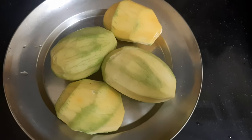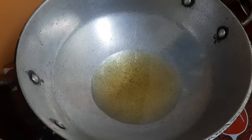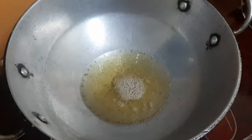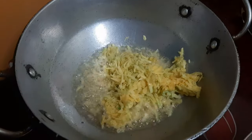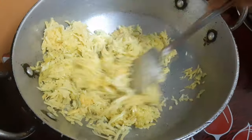Hey guys, today my mommy is making mango chutney for me. For that, she has taken a pan and poured some oil on it with thayam seeds. After adding thayam seeds, she has added chopped mangoes and mixed it well.